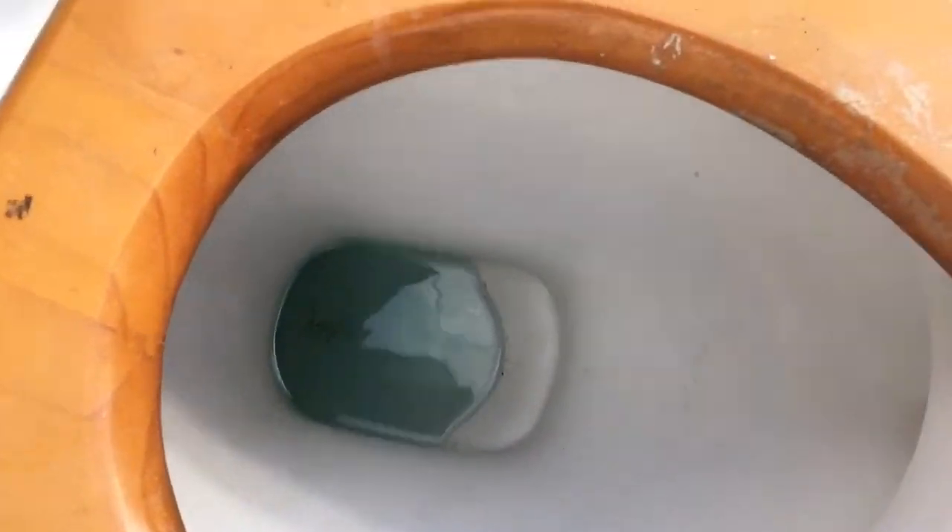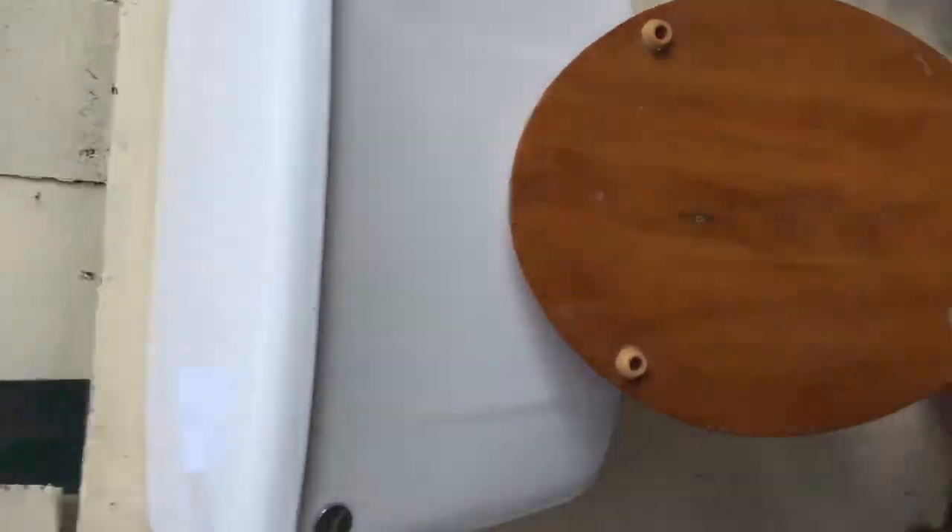Here is the Royal Benton S-trap — P-trap. You can tell they've been clean, and this is how clean the system is today.